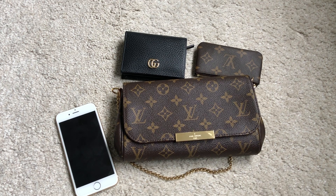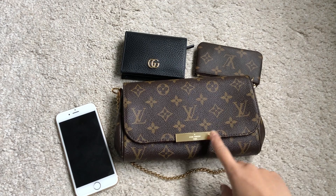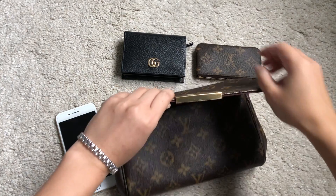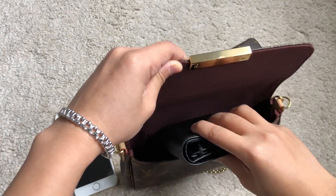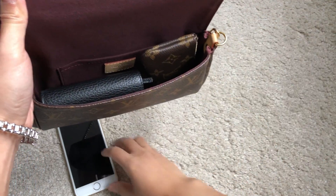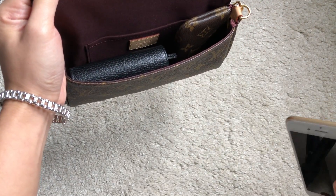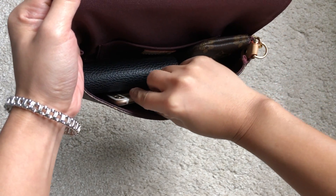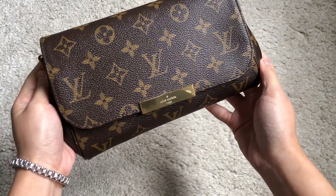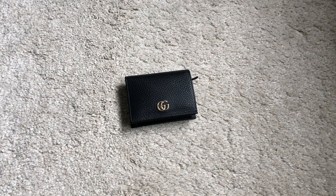I have my Louis Vuitton Favorite PM here for a size test — it still has the sticker on it. This is the PM size, which is the smaller version of the Favorite. As you can see, this wallet fits inside the bag with some room left for my phone and keys.